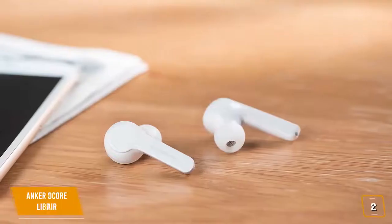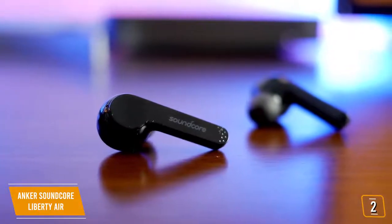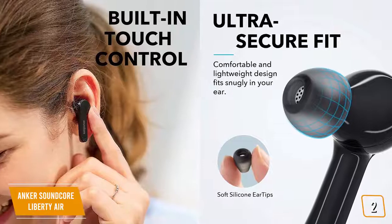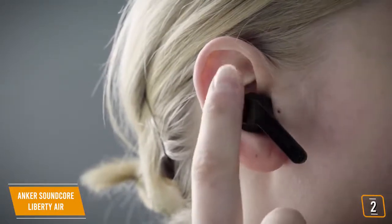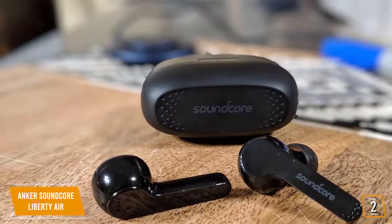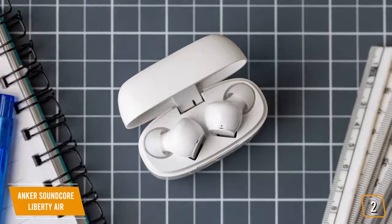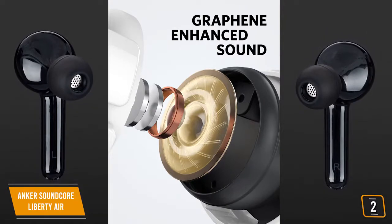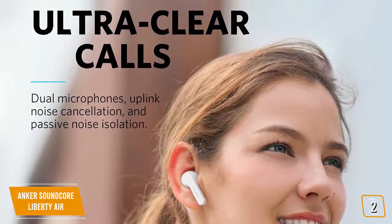The second product on our list are the Anker Soundcore Liberty Airs — great overall cheap wireless earbuds. The Anker Soundcore Liberty Air earbuds are not AirPods Pro copies; rather, they bring many of the features of Apple earbuds to more affordable earbuds. At $90, the Liberty Air is a great option. It even shares the familiar stem design that controls calls and music with various taps or holds. The 6mm drivers deliver performances on par with more expensive earbuds, with strong low-frequency depth, no distortion at higher volumes, and rich low-mid presence.